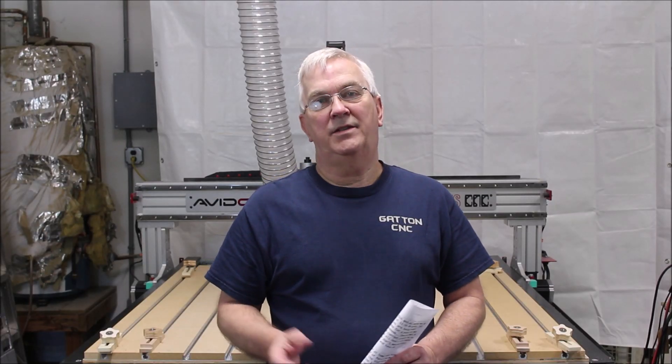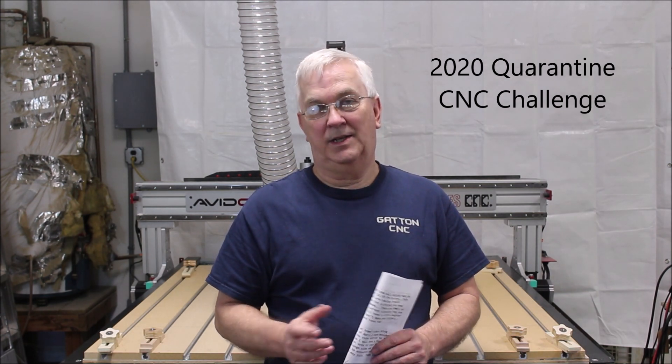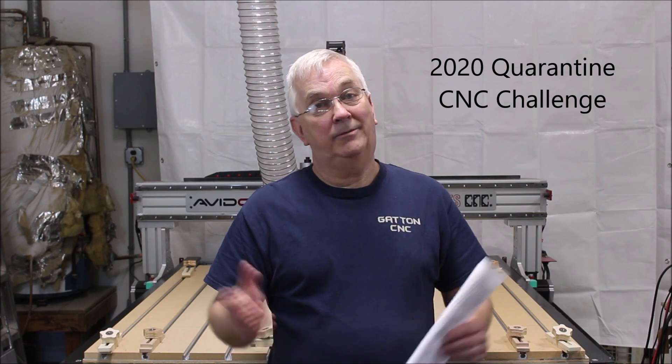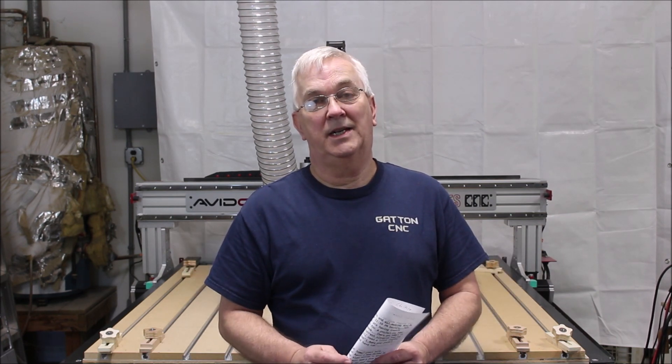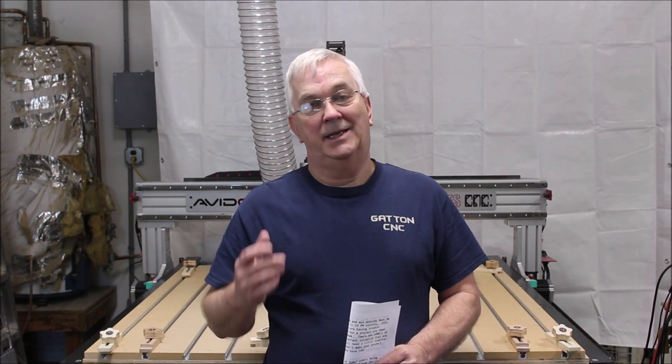Hi guys, I wanted to do this video and invite anybody, anywhere that has a CNC router to come and join me for the 2020 Quarantine CNC Challenge. Now what the heck is that you ask? I know this is crazy times we're living in these days. We're all having to shelter at home, self-quarantine, self-isolation, all that kind of stuff. You've got the kids home, homeschooling — it's really crazy times. But it doesn't have to be all doom and gloom. If you go to my website, you'll see how to enter this 2020 Quarantine CNC Challenge.